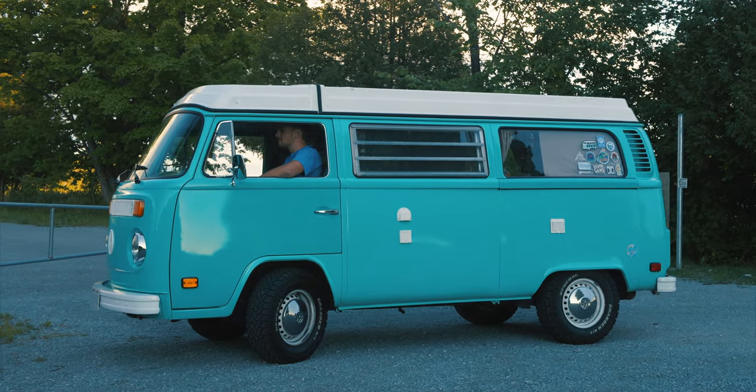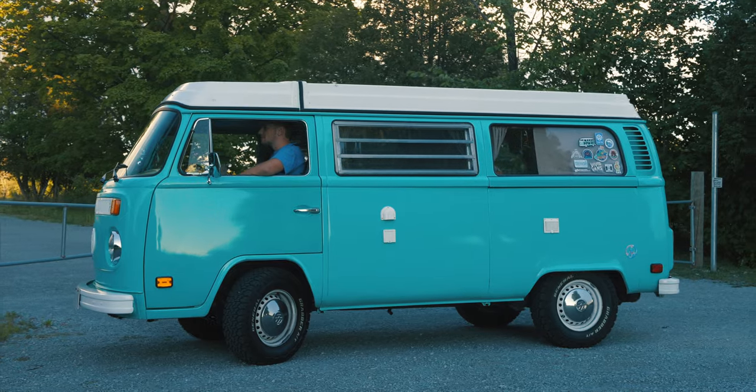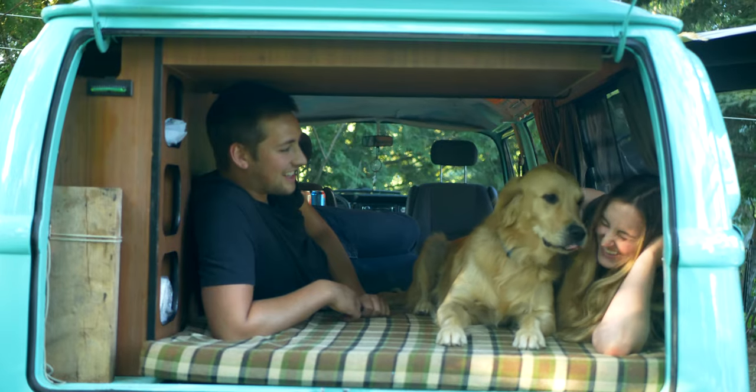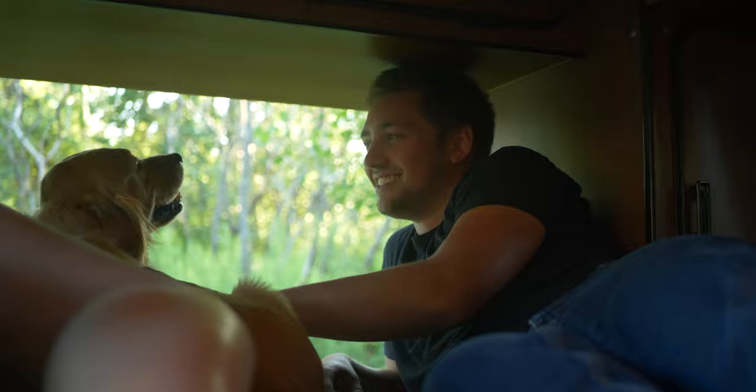Hi, my name is Luke and this is my 1978 Volkswagen Westfalia. In the summer before I bought the bus, me and my girlfriend went out to the east coast for a couple weeks and we absolutely loved it. Living out of a vehicle like this is a different experience.